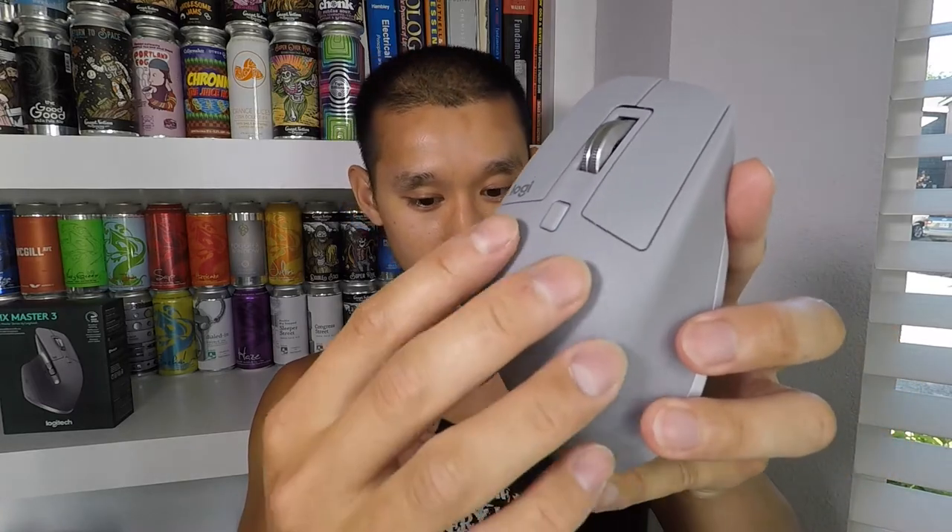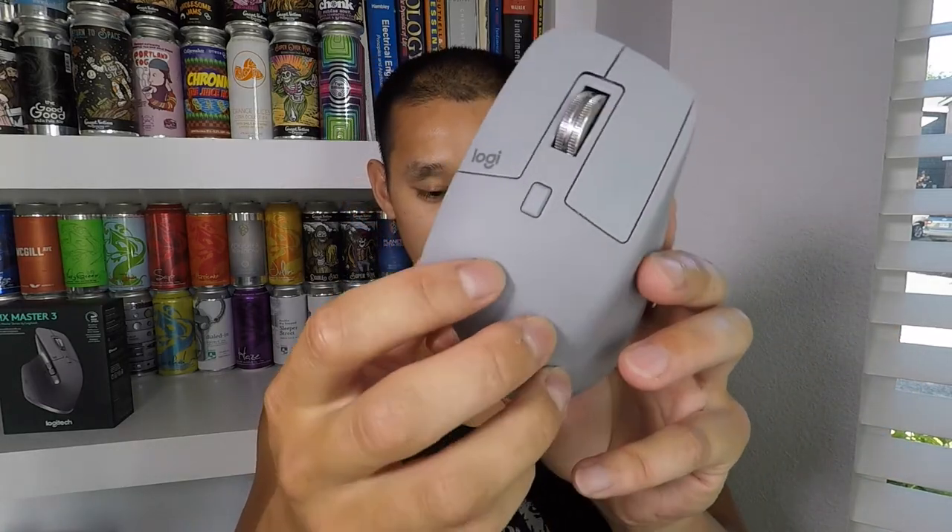The mouse itself feels very sturdy and is built with quality. There's a soft texture grip where your palm rests and where the thumb cradle is. The buttons are good-quality plastic, and the scroll wheel is aluminum. The center scroll wheel feels solid, as does the thumb wheel. The thumb wheel doesn't have hyper scroll or ratcheting — it's a regular scroll wheel, a bit slow but it scrolls a good amount per turn.